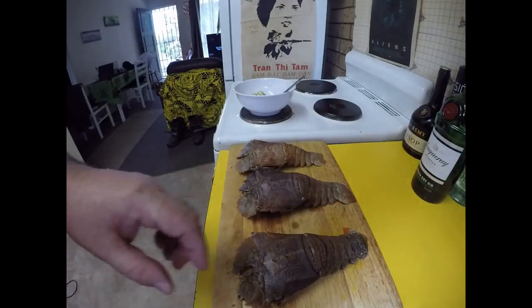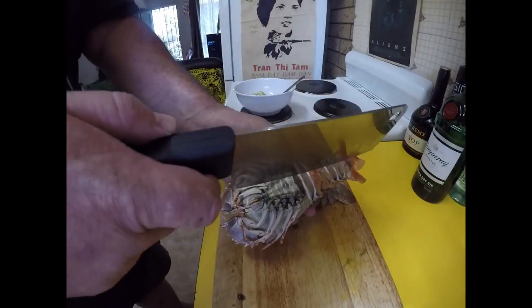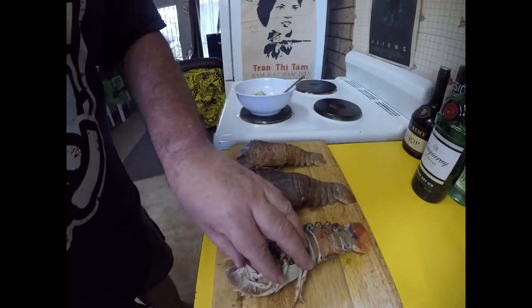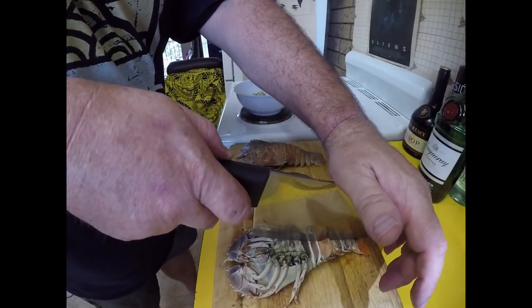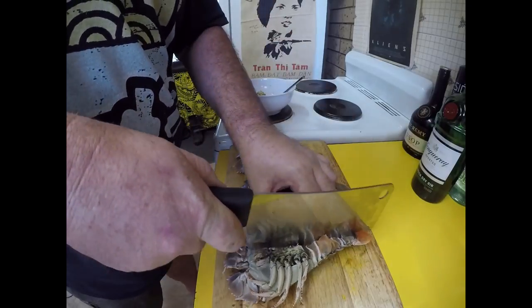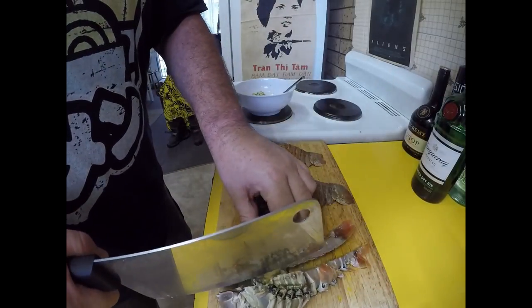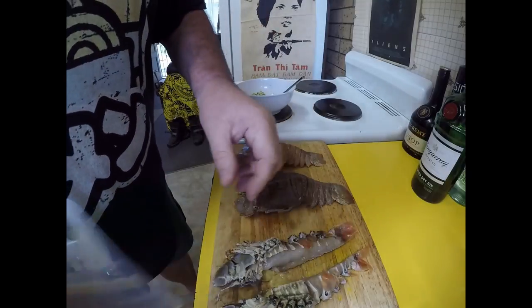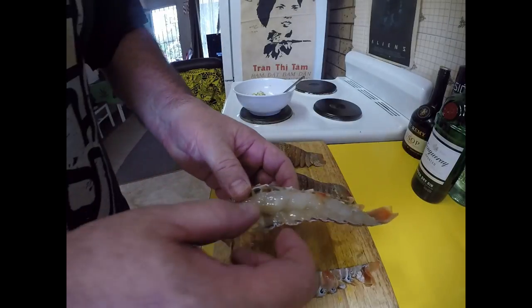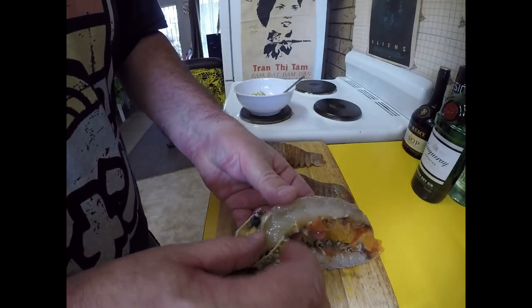Looking forward to them! To prep them, I've got my trusty cleaver here, so I'm just going to cut straight down the middle. Once you cut it down the middle, we're looking for that bit of a poop chute to pull out.